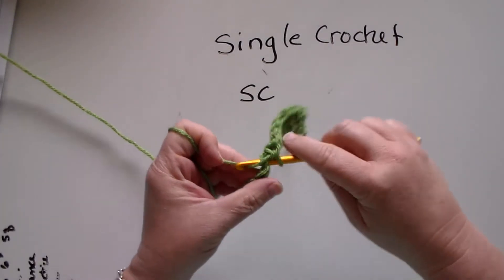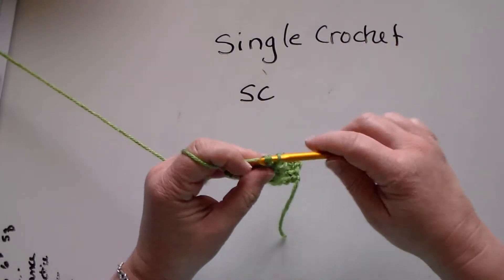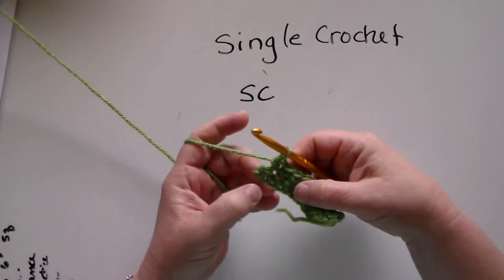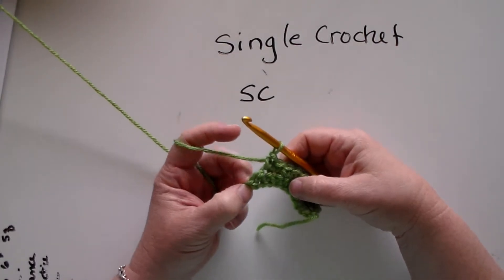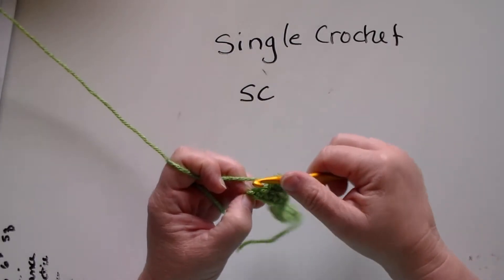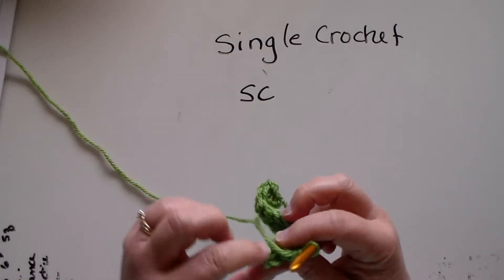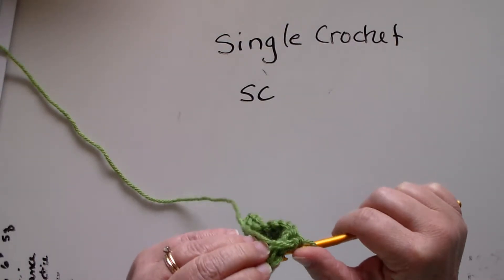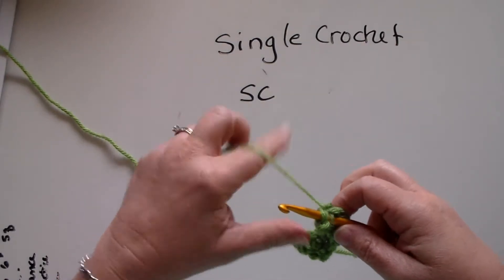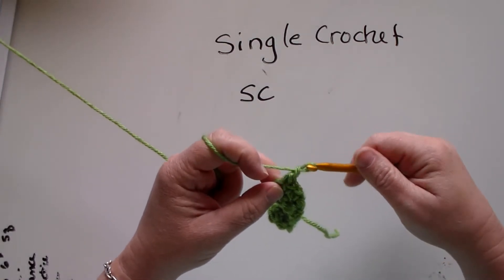Now I'm going to go all the way across, and I'll show you how to make some more rows. Through, then I'm going to pull the loop through. Okay, here we are at the end of our chain just like we did before, and I'm going to pull the loop through.